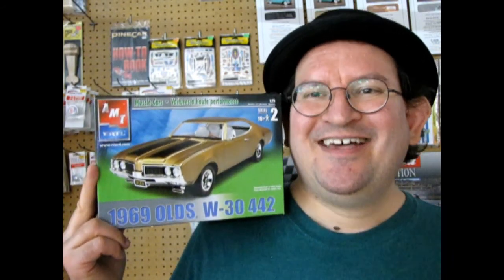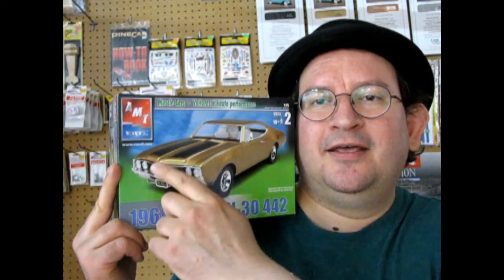1969 is actually the last year of the way the side fenders and everything are, and of course the rear quarter panels. They changed shape in 1970 till the last one in 1972. So this one actually shares a lot of parts with the 1968 Oldsmobile, but new for 1969 was of course the first time we had the split grille like this, because 68 had headlight, parking light, headlight, little grille, and then on the other side. Anyway, this model kit has come out a few times in the past.